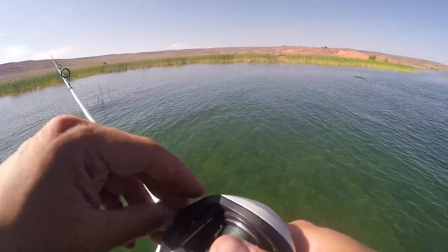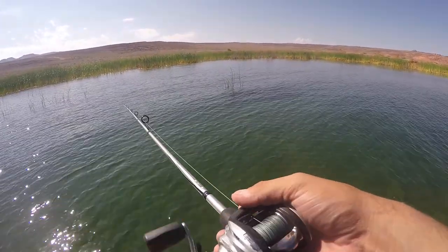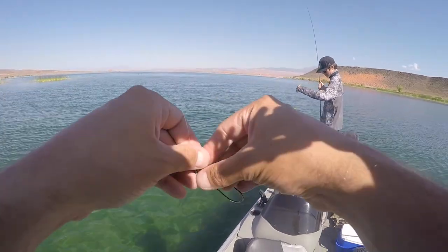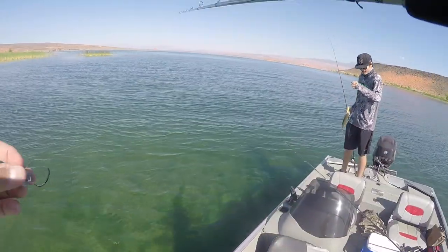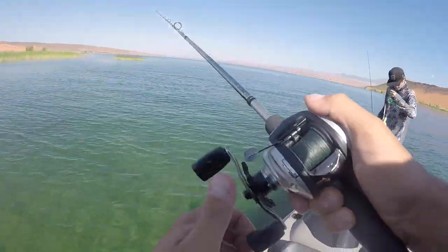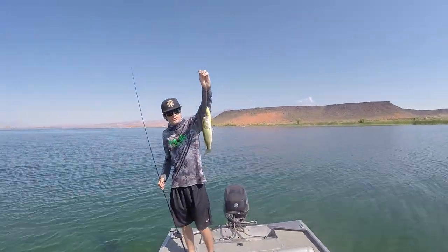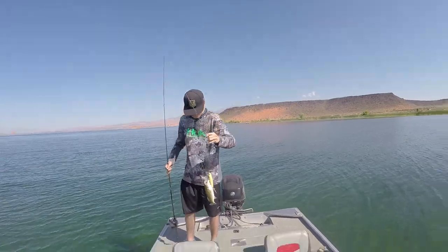Diego with the first fish of the day. So there you go guys — Tip number one. No matter what time of the day it is, it's about 10 o'clock Utah time right now. Diego's using the topwater and the fish don't care what time it is. If you ever want to know if fish will eat topwater in the middle of the day, there's your proof, clear as day.